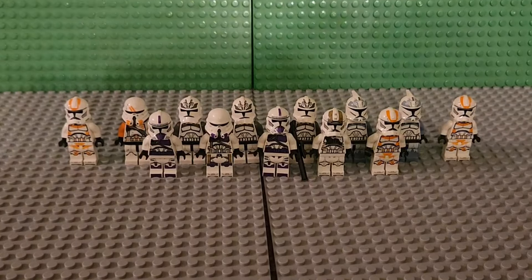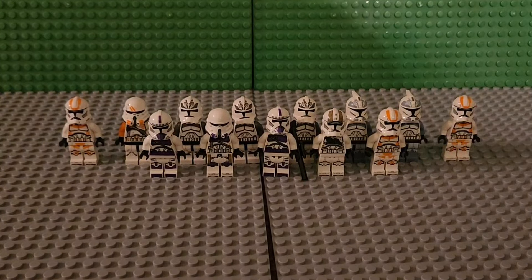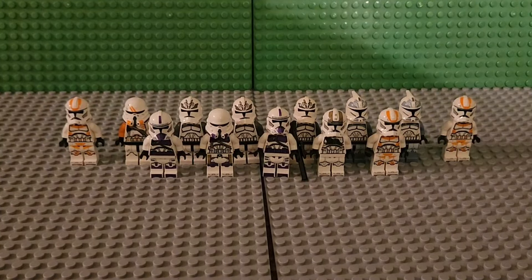That was the clone army haul today — another 13 to add to the clone army. I did some counting and I now have a total of a little over 1,400 clones.